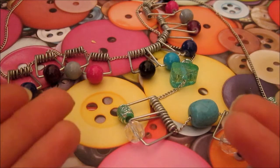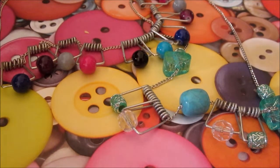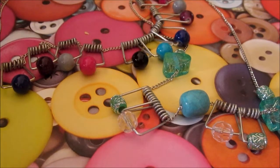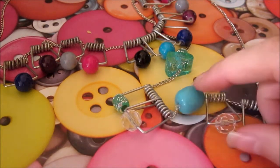Here are my two finished clothespin necklaces! Don't forget to subscribe to my channel, stay tuned for more Crafty Friday videos, and add a video response because I would really love to see how your necklaces turn out. Stay tuned for some Christmas tutorials coming up next week — see you guys later, bye!